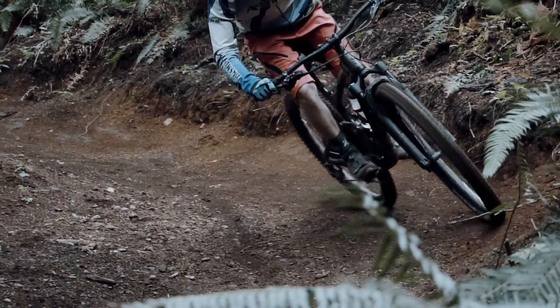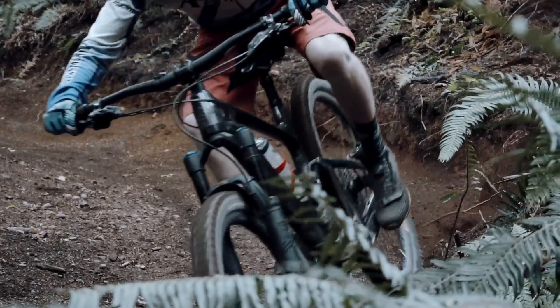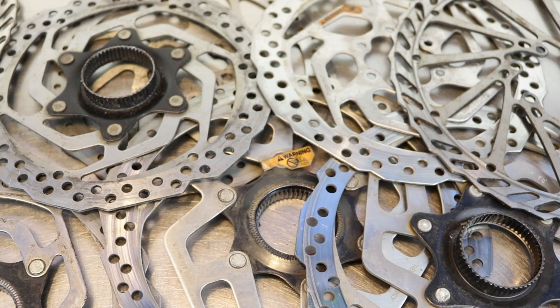A disc rotor, together with pads, delivers great braking power. When the pads hit the rotor, heat is generated from the braking action and it has to be dispersed. There are different types, sizes and shapes of discs to tackle this side effect of braking.